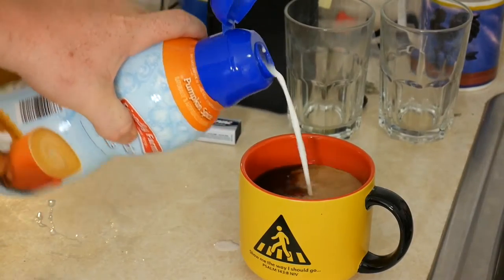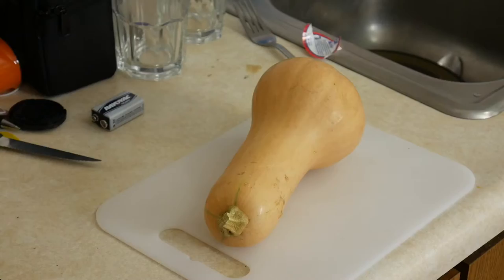It's fall again, which means it's time to cook really badass fall foods that are delicious. One of my favorites is butternut squash roasted in butter with a little bit of salt and pepper.